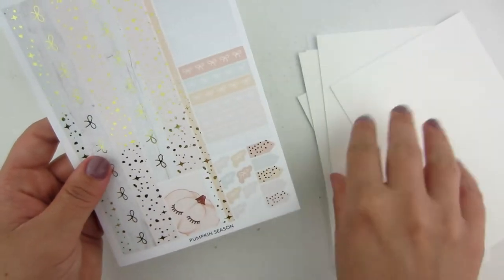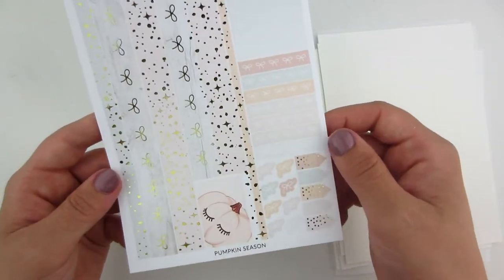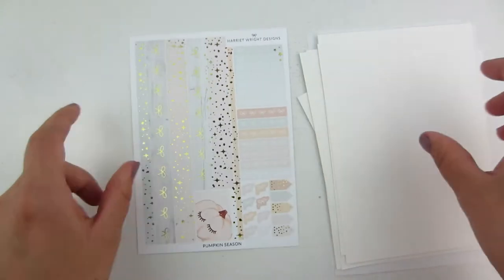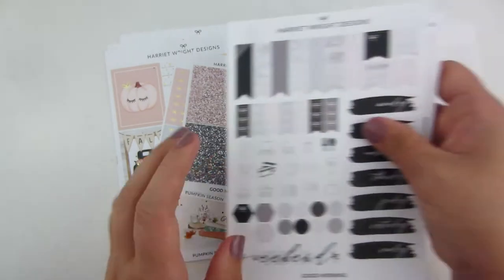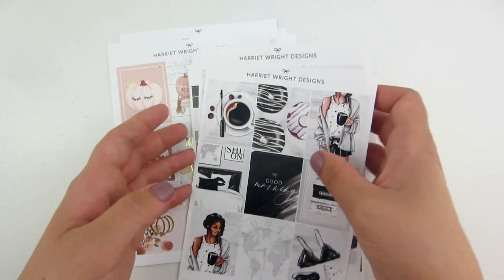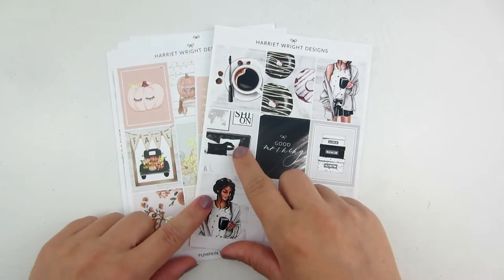And then the bottom washi — wow, look at that. I'm not a huge foil person; however, I do like using the kits with them. They're beautiful. I just don't like using them every week, so I like throwing them in sporadically. That is my order from Harriet Wright Designs — two kits from her shop. She is overseas so it does take a little longer to get your order. The paper is super smooth, definitely more of a unicorn paper.